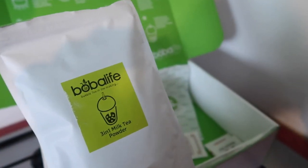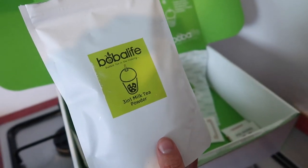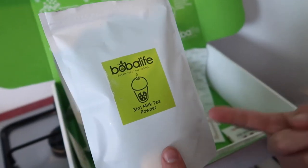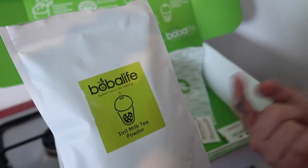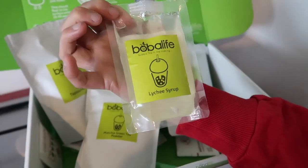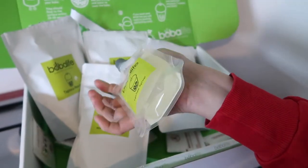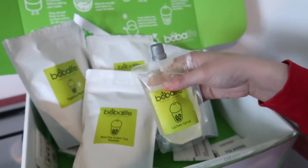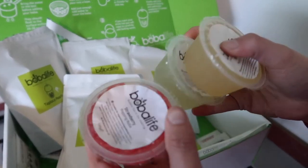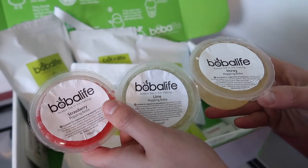This milk tea powder isn't as tasty as what I get from the shops — it's really sweet and very floral and fragrant, which I'm not a fan of. So I'm going to be making my own milk tea later, using my own tea bags from the fridge. It also comes with lychee syrup, which is a really sweet syrup that tastes so nice — you can pop that in with your tea to sweeten it instead of sugar. It also comes with the popping balls — strawberry, lime, and honey flavours.